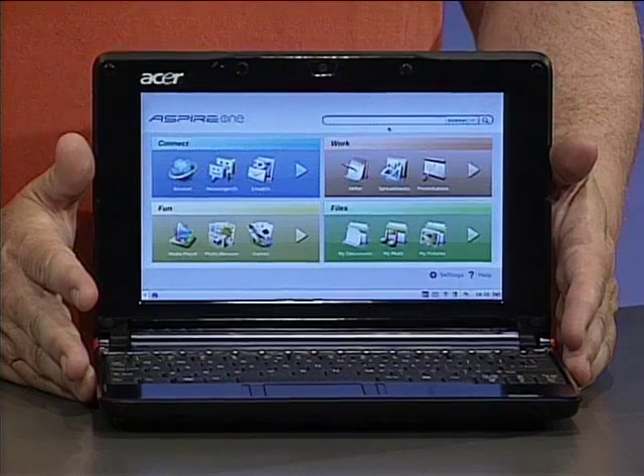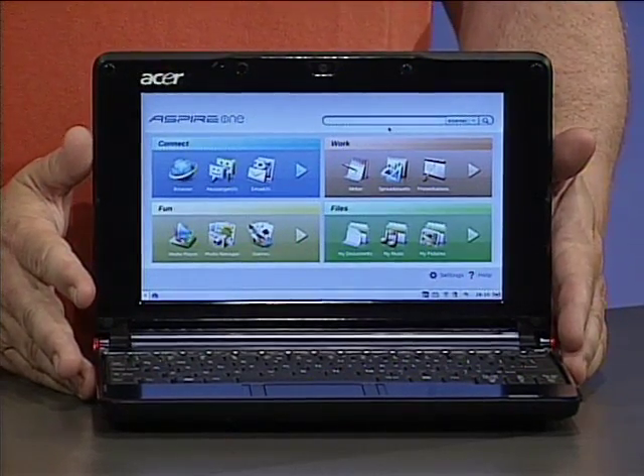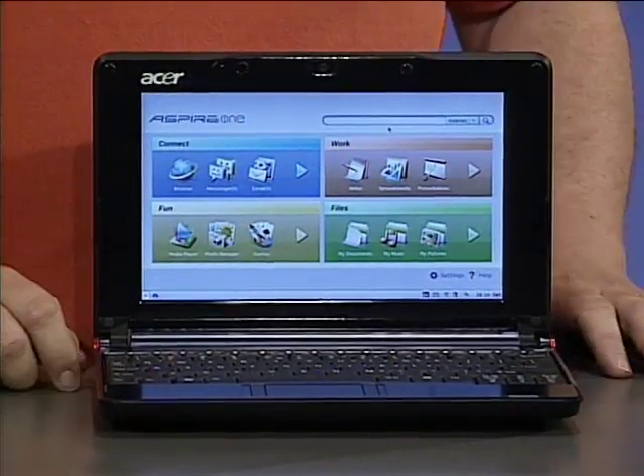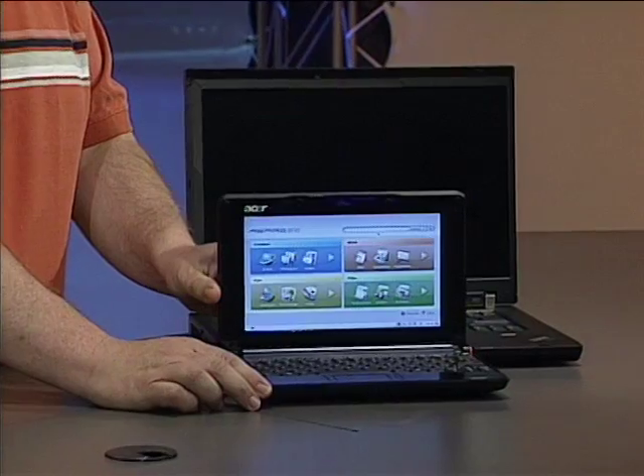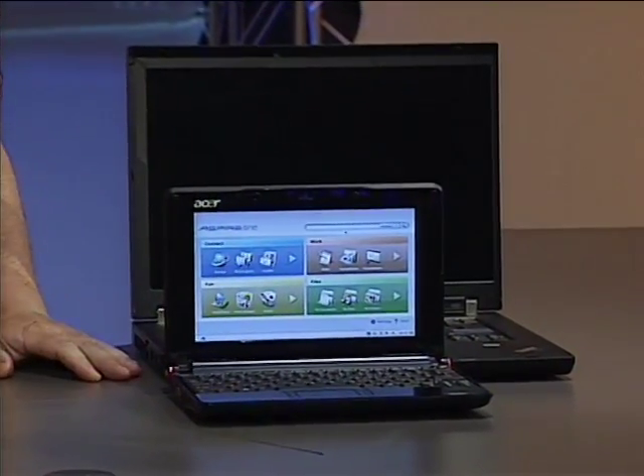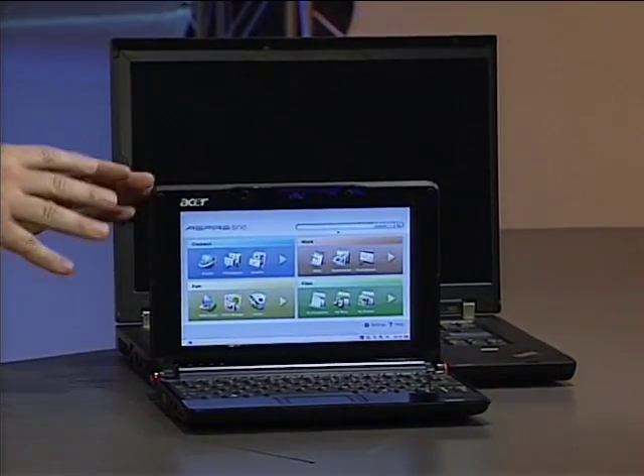I want to show you this. This is the Acer Aspire 1 — it's a class of computer that I've been waiting a long time to show you. It follows the philosophy that less is more. It looks sort of like a child's version of a notebook, and in a way it is. Take a look at it in comparison to this standard 15-inch business notebook and, as you can see, it is far smaller. So it obviously can't pack the same processing punch, and it doesn't.